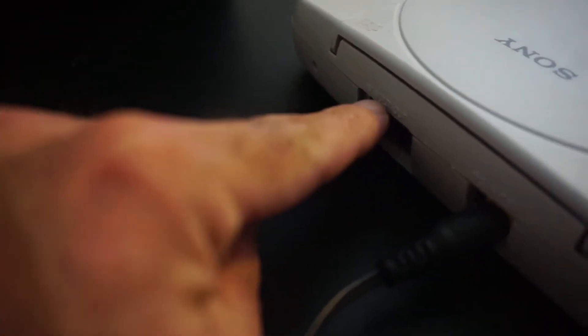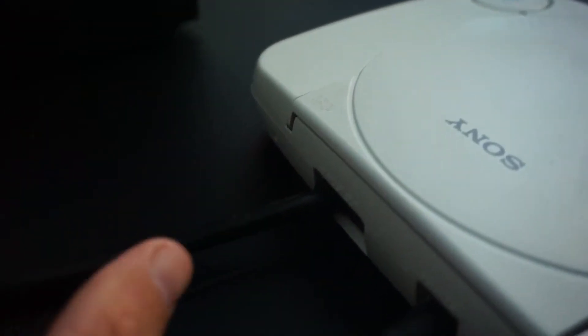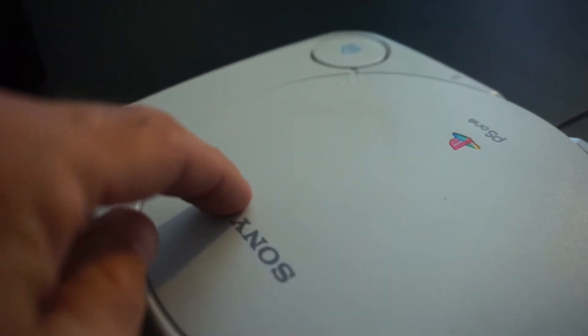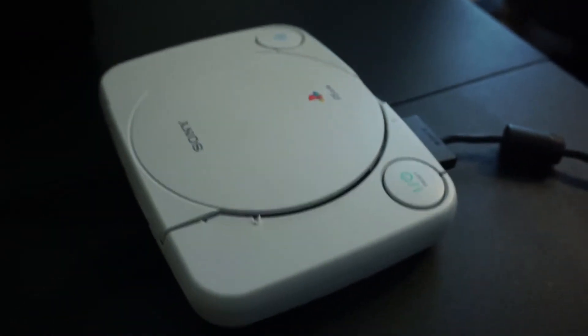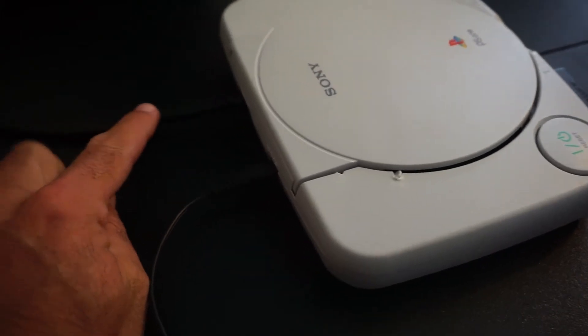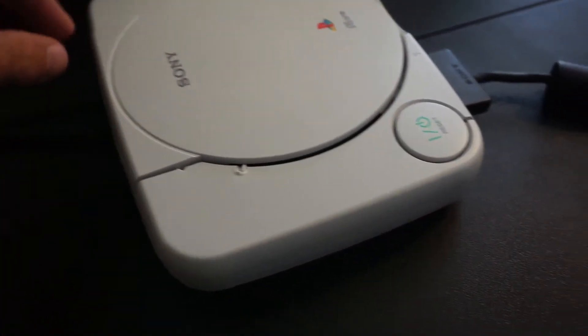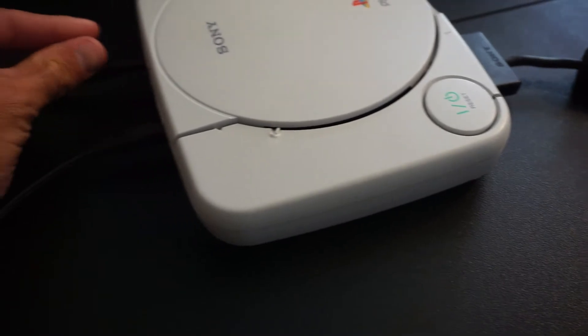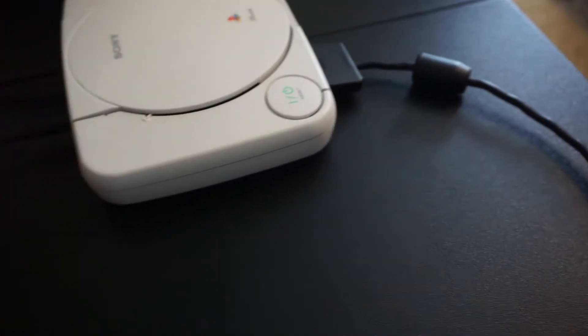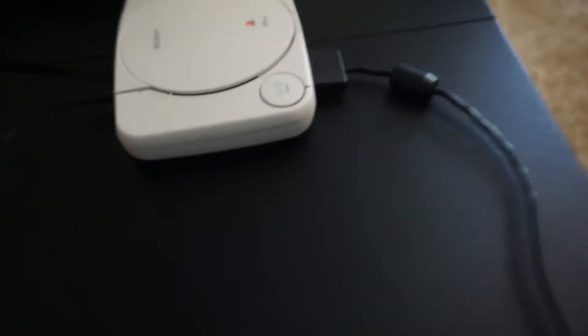I tried to mount the HDMI here, but with the cord being so thick it was really hard to get the case on. So I'm going to buy a different HDMI cable — smaller and thinner — so I can properly mount it. All you'll have to do is plug the HDMI into the back of the PlayStation, and when you unplug it, just one cord hangs out, which is fine.